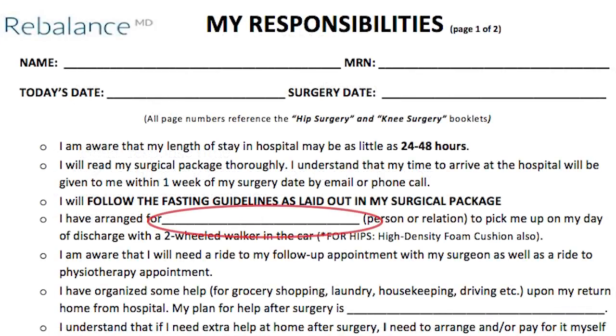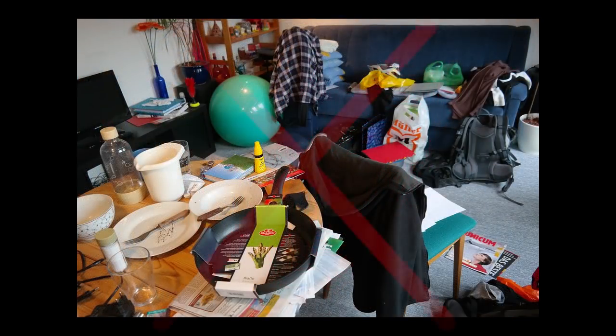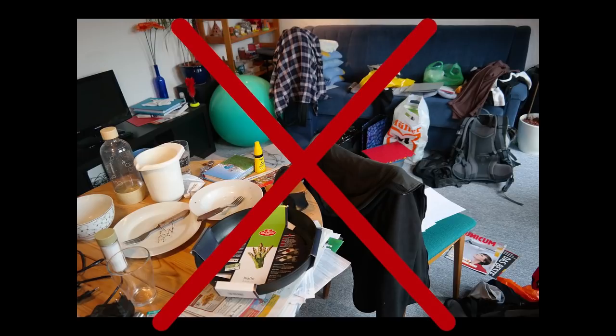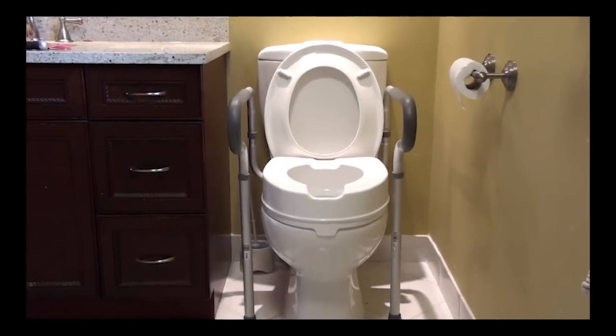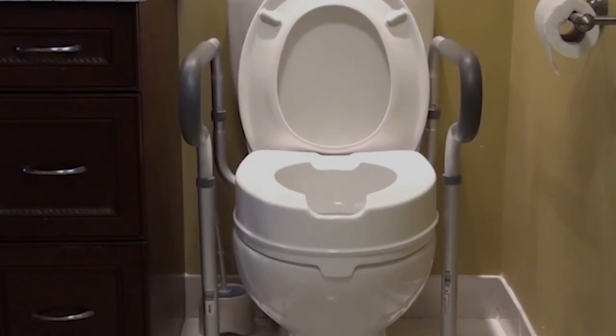On the responsibilities form, please fill in the first blank space with the person who will be picking you up from the hospital. Please review your knee or hip booklet prior to your surgery. Make sure that you prepare your home by removing any area rugs that pose a tripping hazard. You may also want to move certain pieces of furniture so that a nice, clear, wide path is available for you to mobilize through with your two-wheeled walker. We also encourage patients to set up and practice using all required equipment prior to going in for surgery.